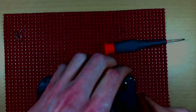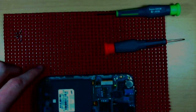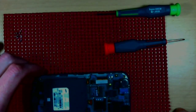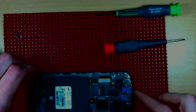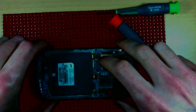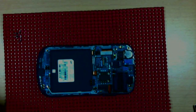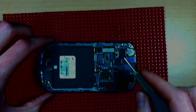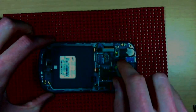Once you get all the clips and all the screws, that back plate will come right off and we're getting right into the guts. There are going to be several clips you'll want to make sure you detach — one of them is right here. Just pop that guy up.